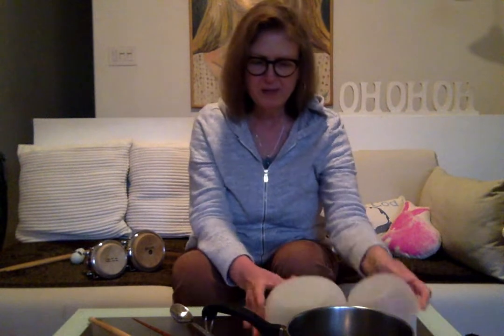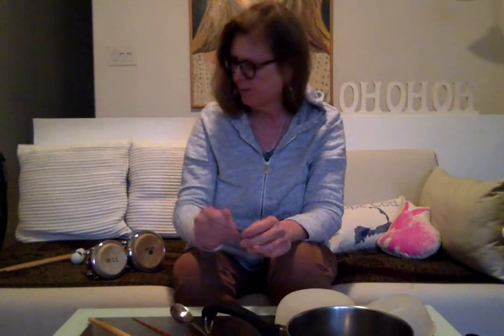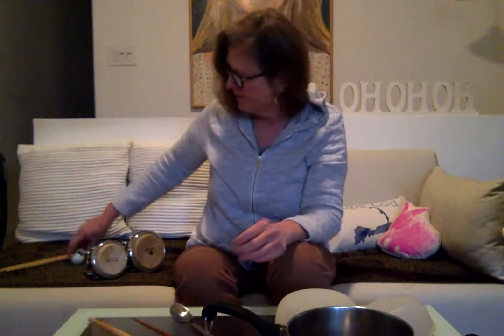So hopefully your drumming needs are taken care of between pots, Tupperware, and could be boxes. I would love to see what type of things you guys come up with today or this week.